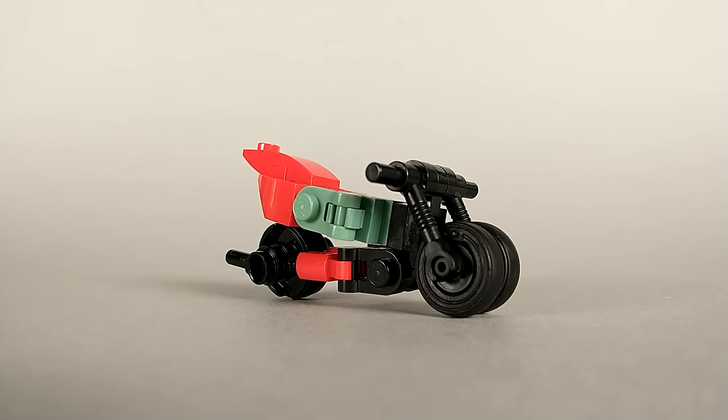Hello and thank you for watching. This is STSC back again with LEGO Transformers Hairpin.